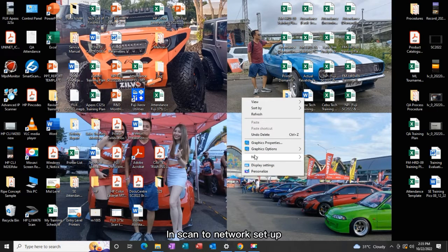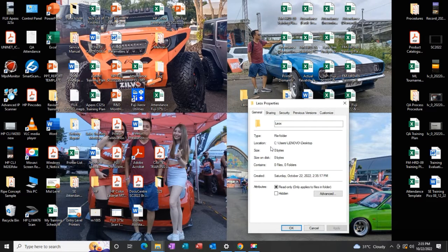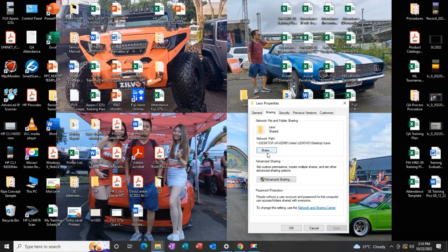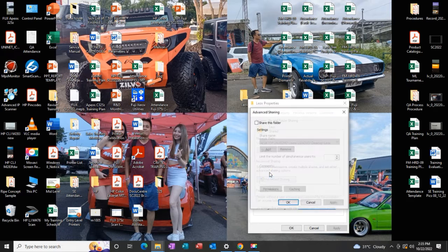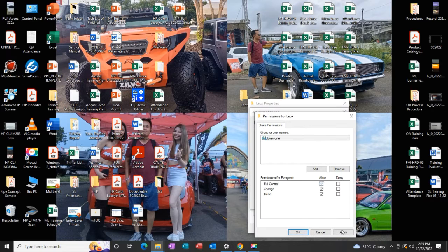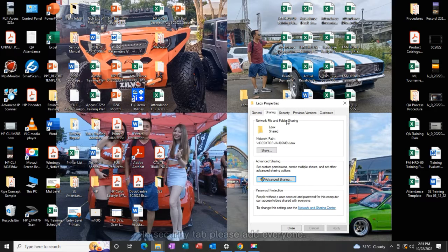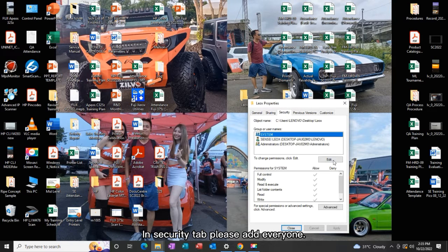In Scan to Network Setup, you need to share the destination folder. In the Security tab, please add everyone.